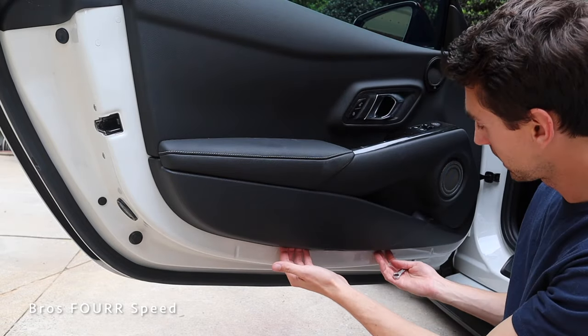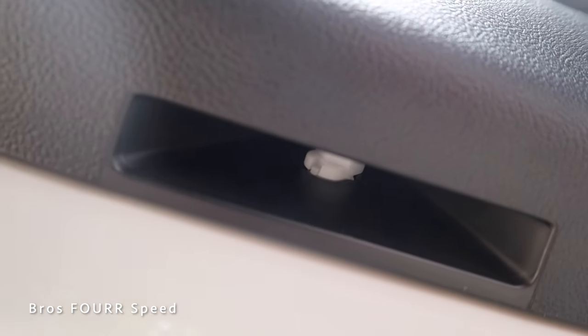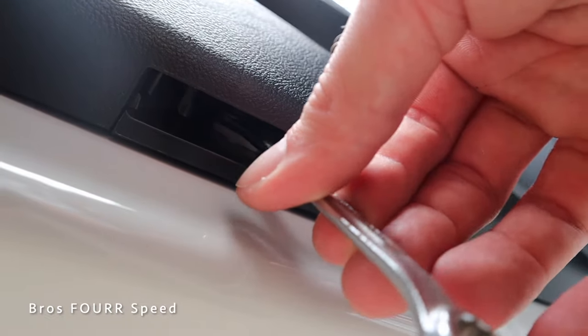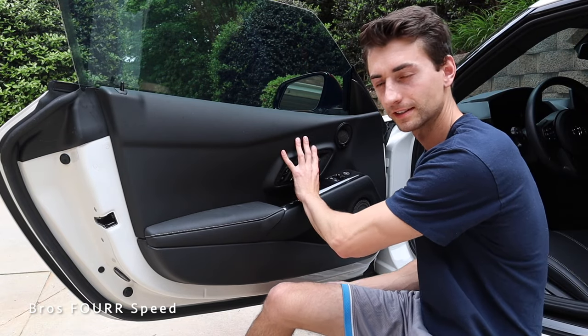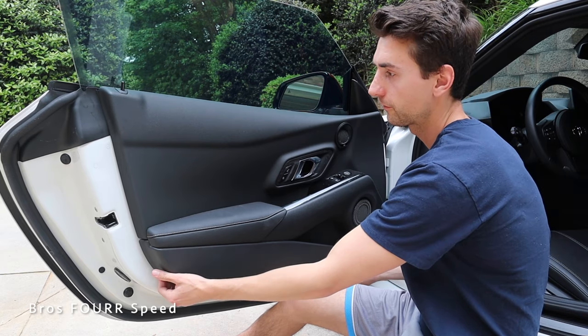Now take a 10 millimeter — there are two channels underneath this door panel, and there's a little key. You basically stick the 10 millimeter on one side and push it all the way over to the other, and that will unlock them. From here the door panel has pretty much freed itself. Just grab these little places underneath it and give it a firm pull.